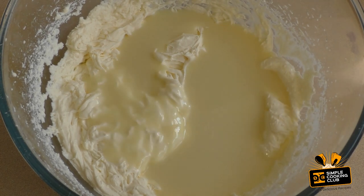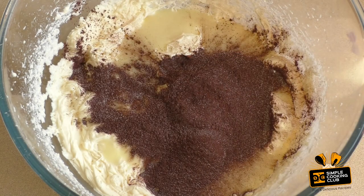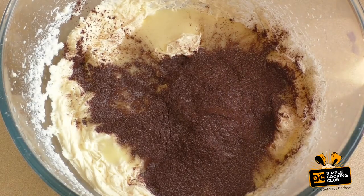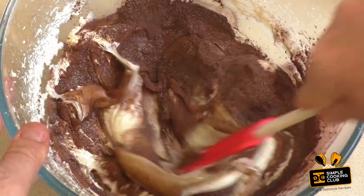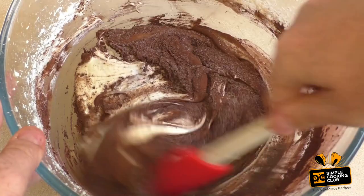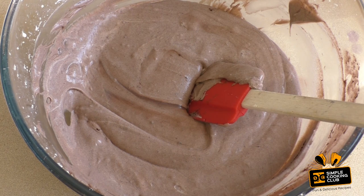Then add 4 tablespoons of either raw cacao powder, cocoa powder, drinking chocolate — whatever you have. And now just fold this through. Pull that into an airtight container, pop it in the freezer overnight, and Bob's your uncle.